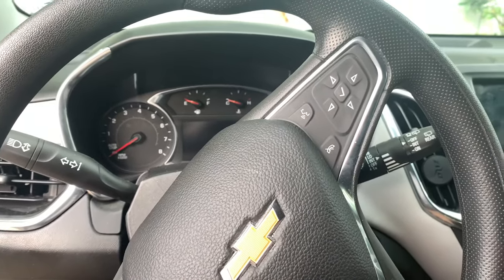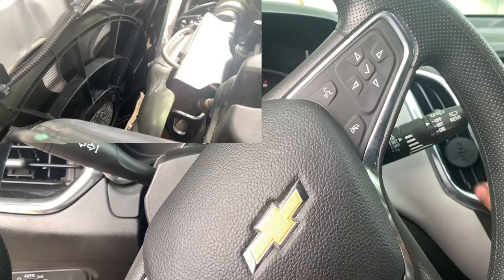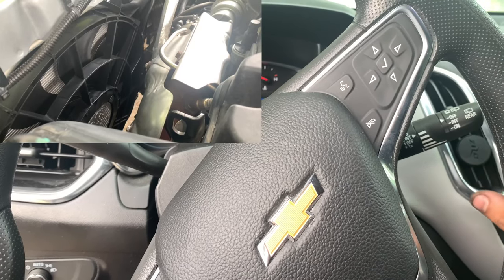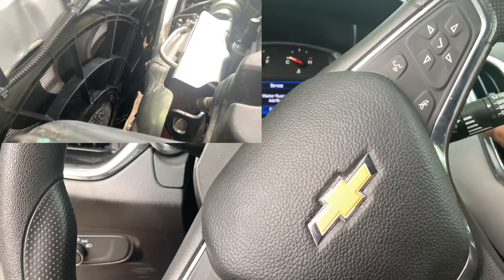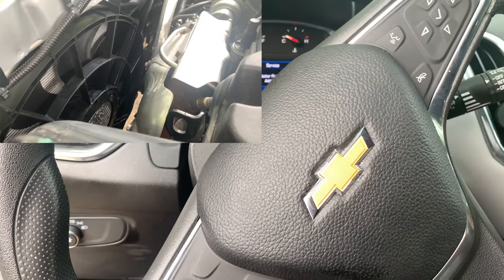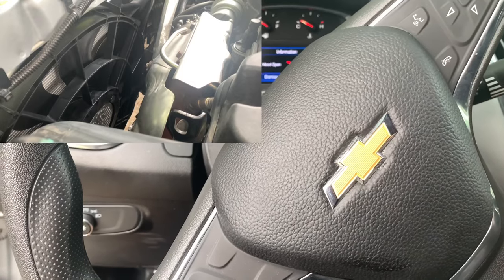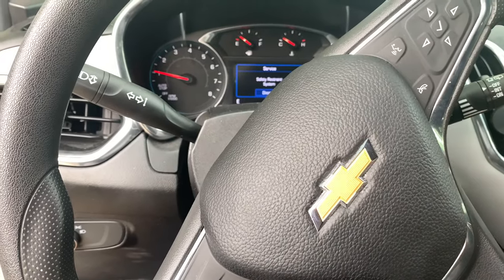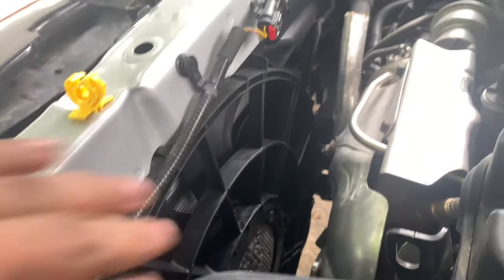Let's see if these fans turn on — we have another camera in the front. We've got the AC on, and yeah, this is really warm air coming out, not cold at all. Let's go check out the front and see what we get. As you can see, the AC is on but we don't have any movement right here on the fan.